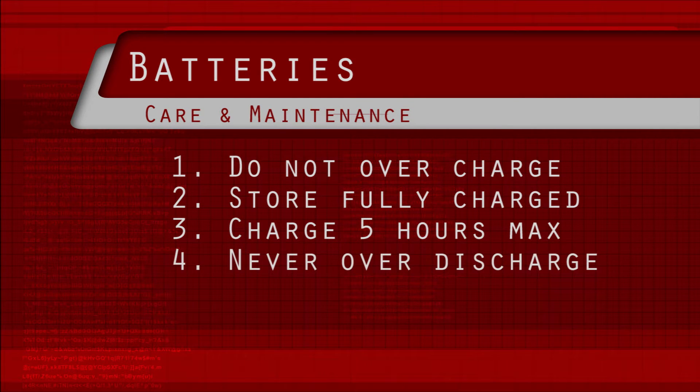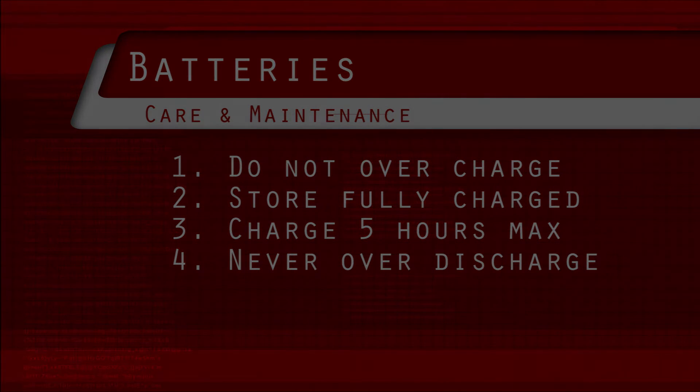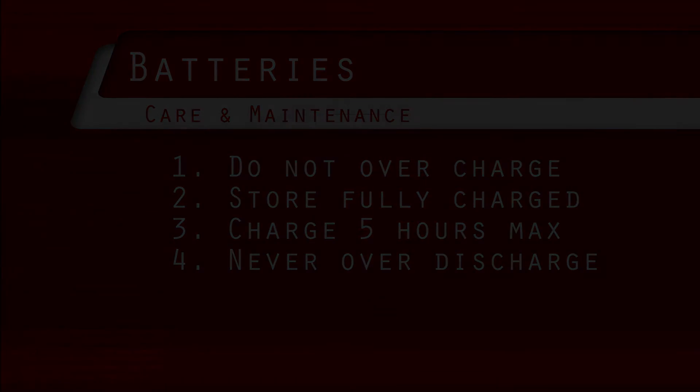4. Never discharge to the point where the bike is running at less than 50% speed. Over-discharging can shorten the life of the battery drastically. The best policy is to never over-discharge and always charge after a ride.